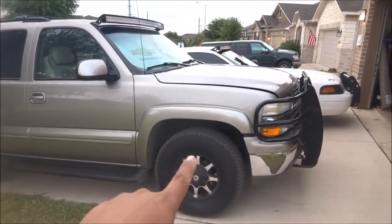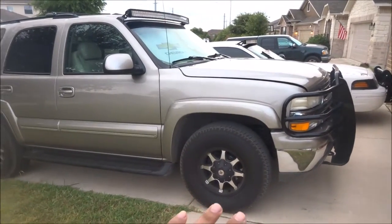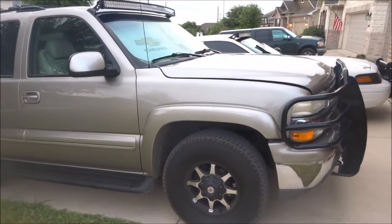I'm so happy about the tires being almost brand new, so I don't have to worry about tires going flat on me. I have the Discount Tire road hazard warranty, so if it gets flat or whatever, they replace it or fix it.